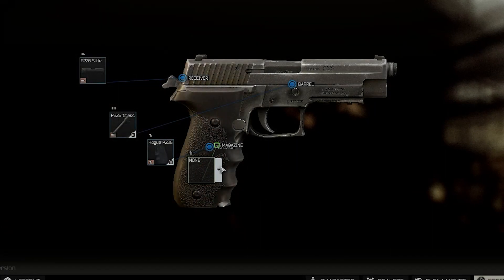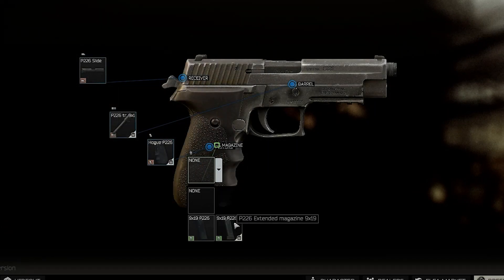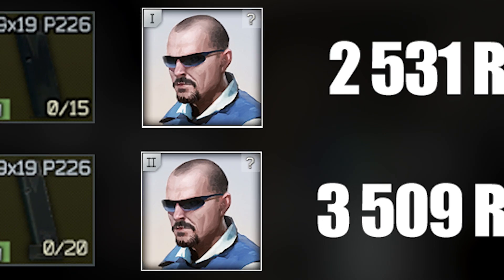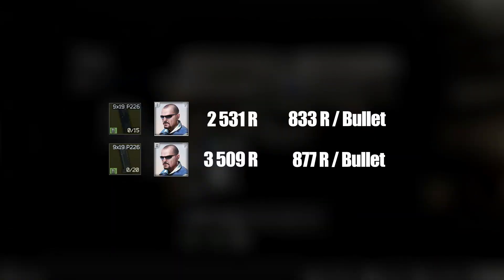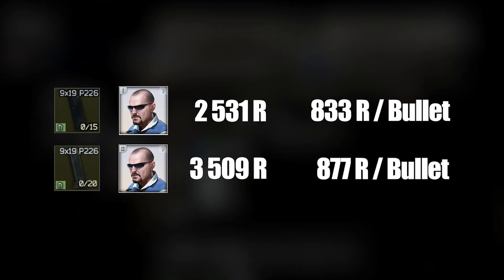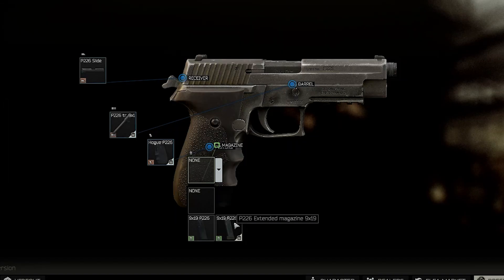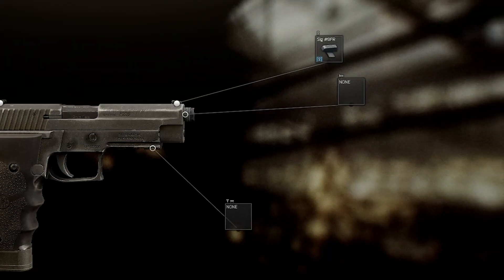On to magazines. At first glance you might think: a thousand rubles more for just five bullets more? That's insane, Peacekeeper. But if you actually calculate the rubles per bullet, it's just 50 rubles more per bullet, which isn't that bad. So I would pick the bigger magazine because five bullets more can make a difference.